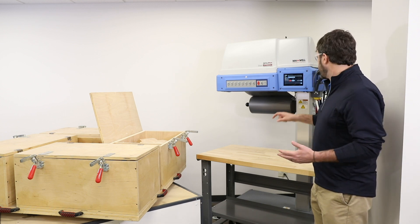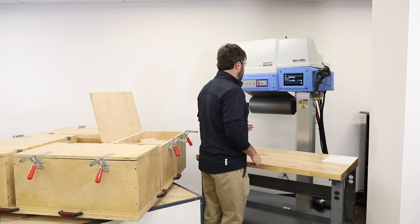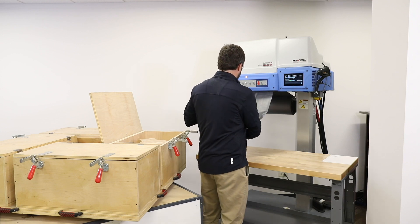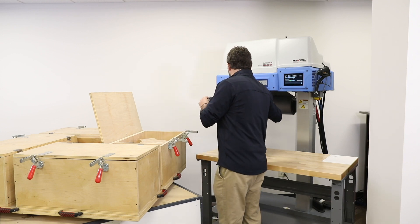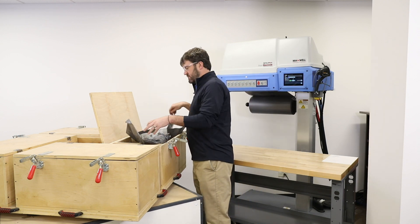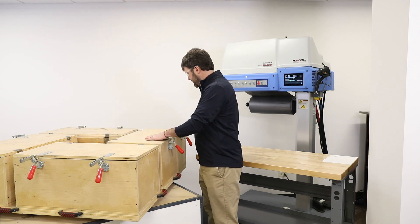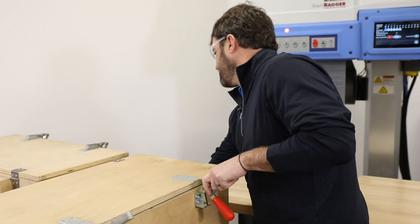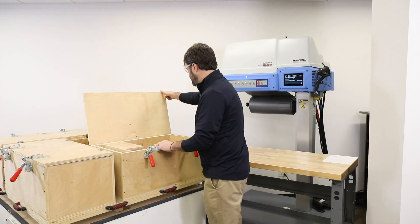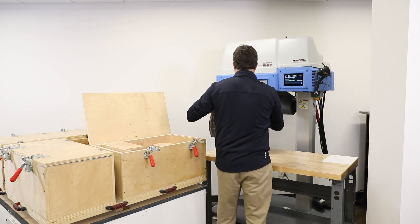When you've got everything hooked up and you're ready to go, simply press play. Your bag's going to dispense. After the bag dispenses, you're going to place your bag in the foam cavity, shut the lid, lock the hinges, and rotate the wheel to the next device. By the time you're ready, the next bag is dispensing off of the system.